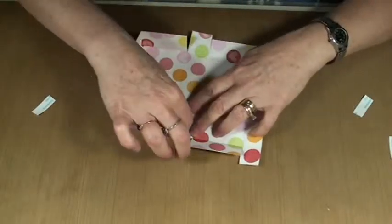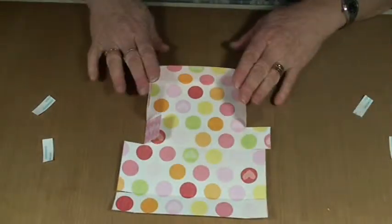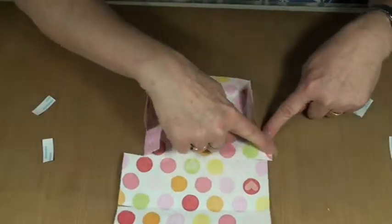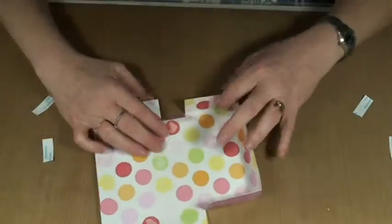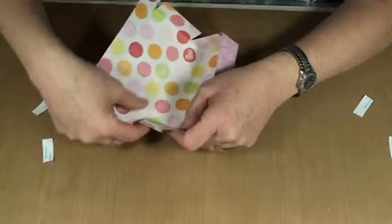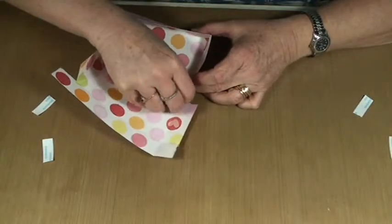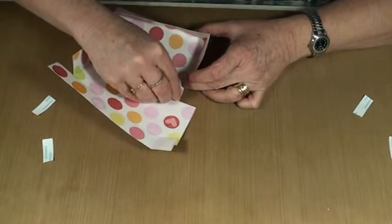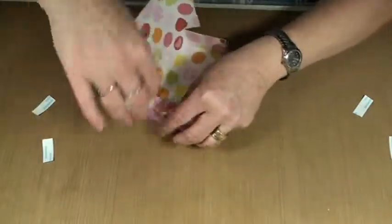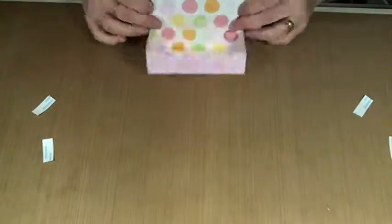Now these middle tabs here, they will go towards the bottom. Make sure you're working on the bottom of the box — you can tell because the bottom is wider than the top. So this goes to the bottom portion of the box. We do the same thing: remove the sticky tape backing, bring that in, and pinch it. And there's the bottom of our box.